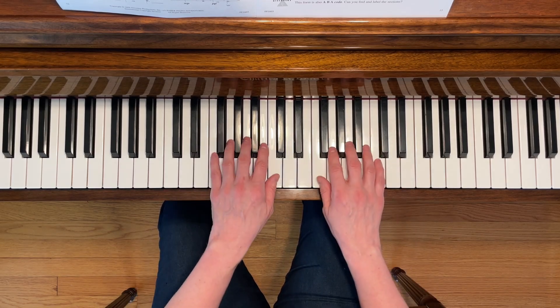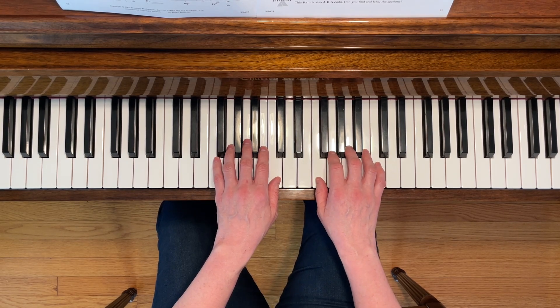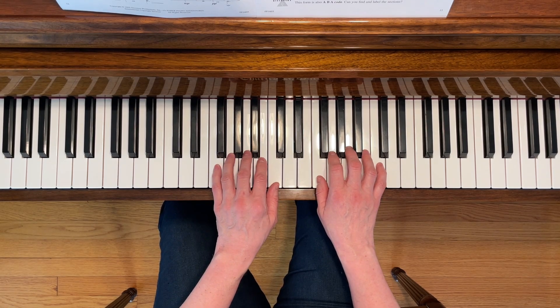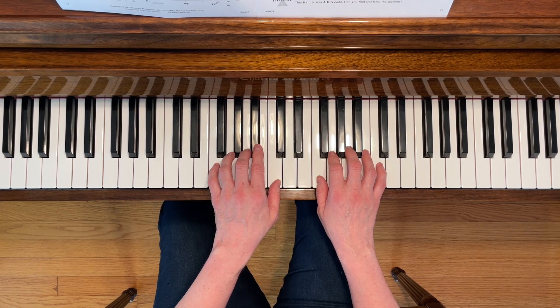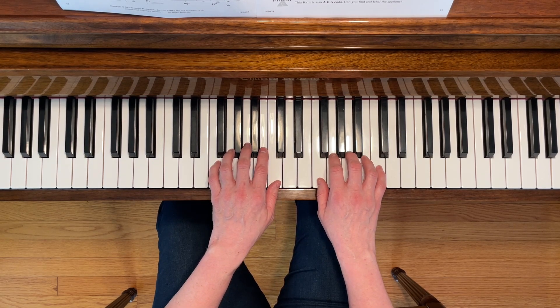This is Dreamy Sky Blue. To play this piece, place your left fifth finger on F and your right first finger on F. You're going to be using the pedal during this piece. Also watch out for the B flat in your left hand and make sure you observe the DC al Coda. Here we go.